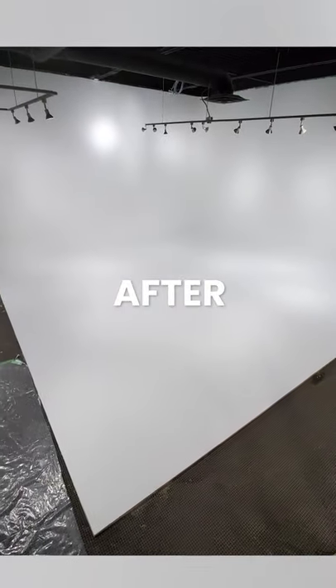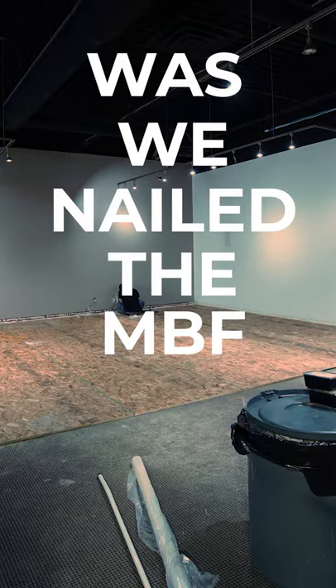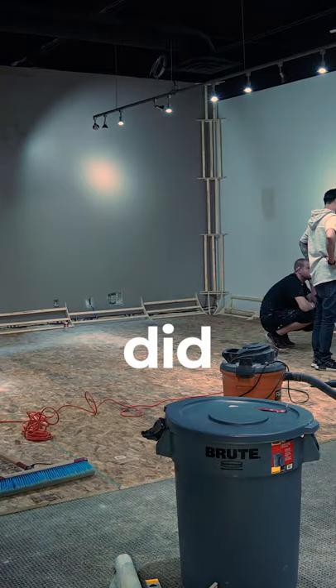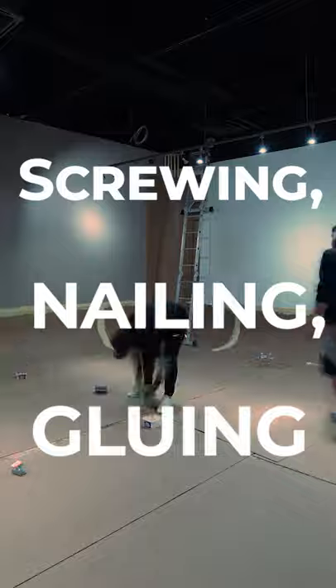This being the first time we had ever built anything like this, the first thing that we did was we nailed the MBF down to the floor. The second thing that we did was we ended up screwing and nailing and gluing the arches.